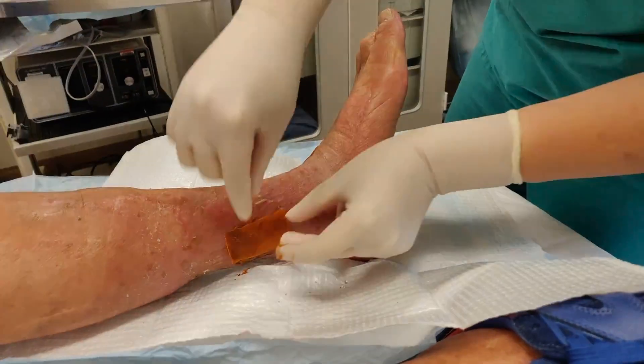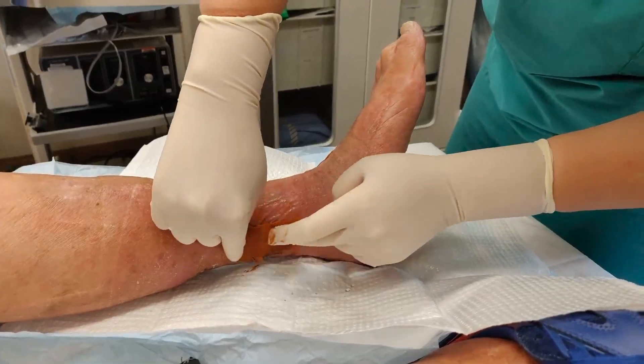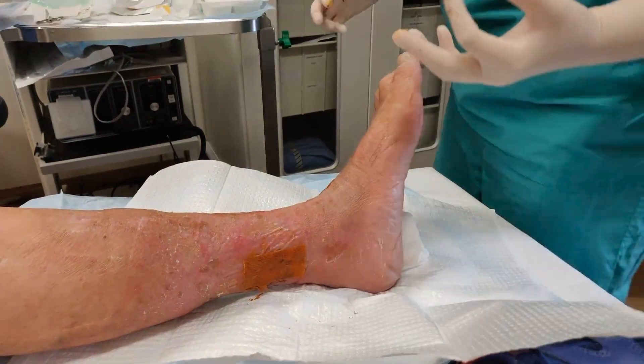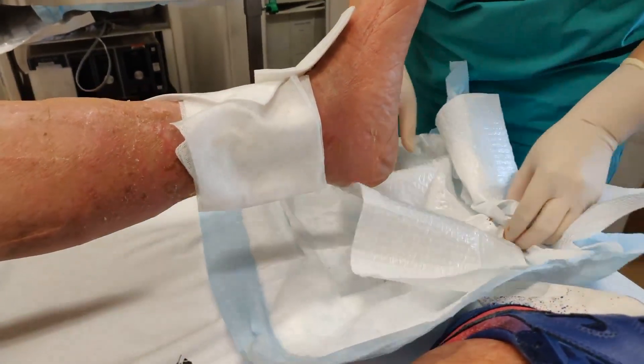In the video, the area is cleaned thoroughly with saline solution and dead skin is carefully removed where possible. Then, iodine paste and iodine gauze are applied to the open wound to prevent infection.